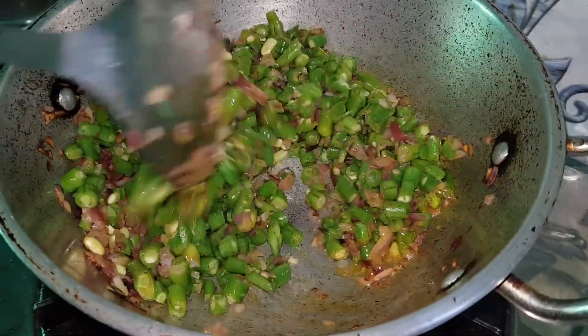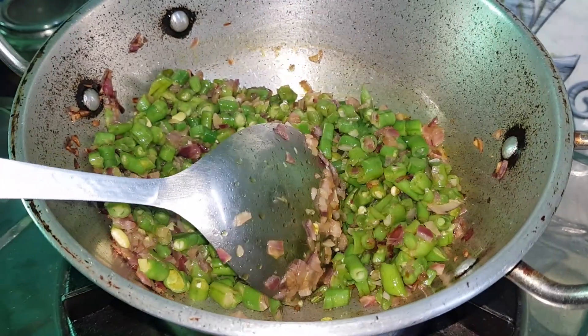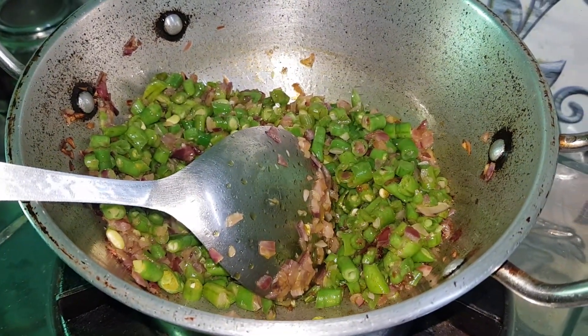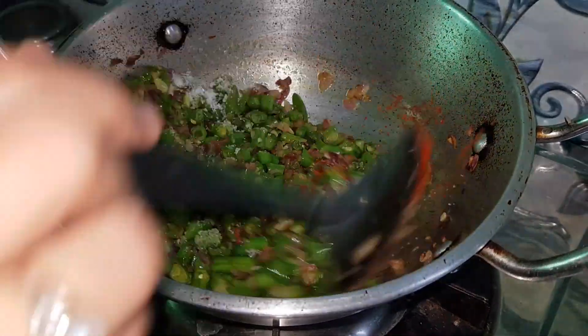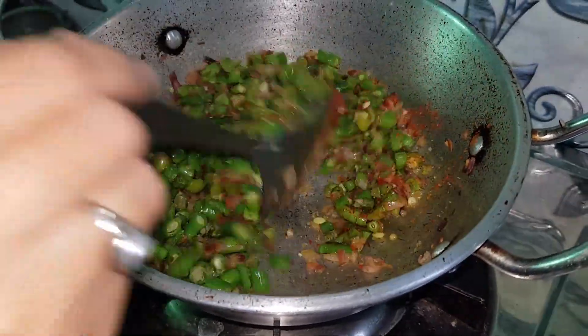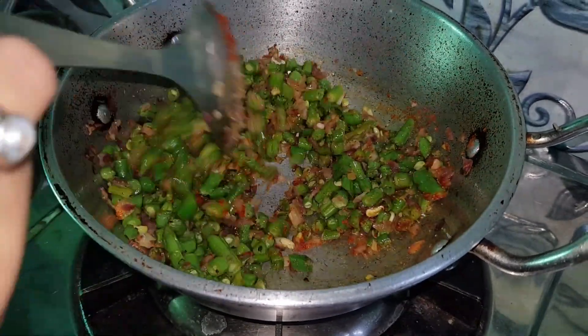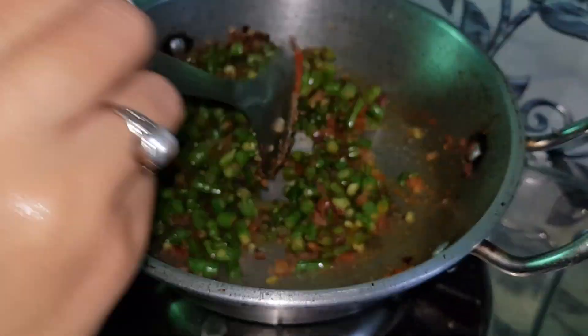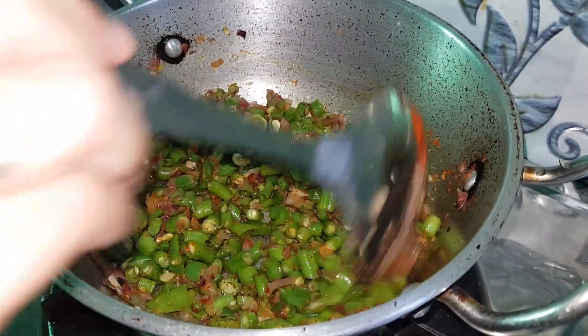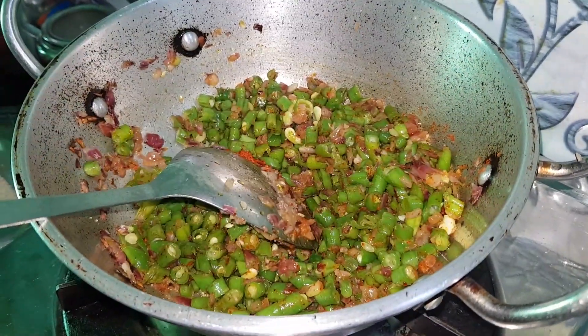After 3 minutes, I will add the spices. I am adding salt and red chili powder. I will also add some turmeric powder. Cover it with the sauce.